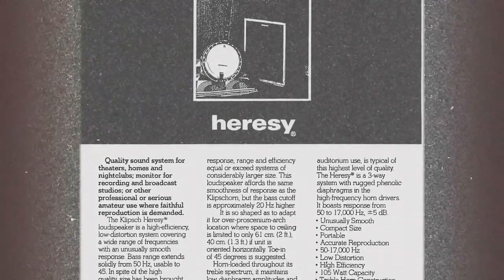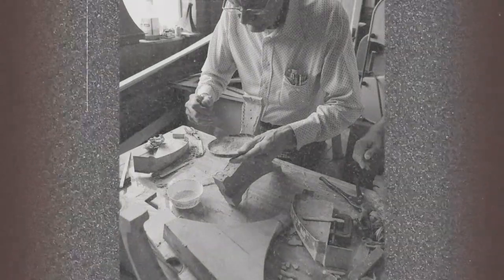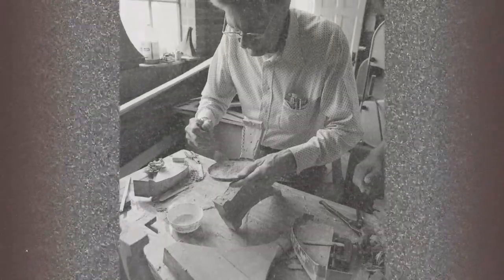I think the first brochures went out labeling it as the Heresy in '73. The story goes that somebody looking over Paul's shoulder told him that designing a speaker that wasn't fully horn-loaded was heresy to his background, and Paul kind of liked it. Internally they agreed on Heresy. Being in the Bible Belt, they tried to work around that and went through a plethora of bad names that were sent in, but Heresy ended up sticking.